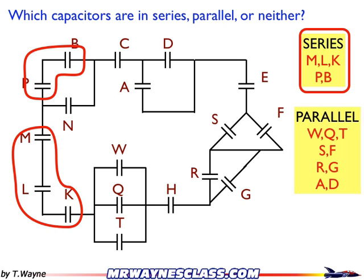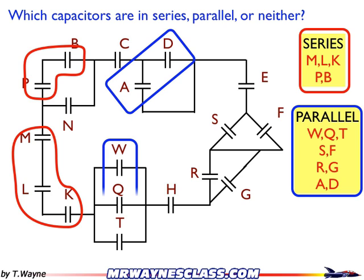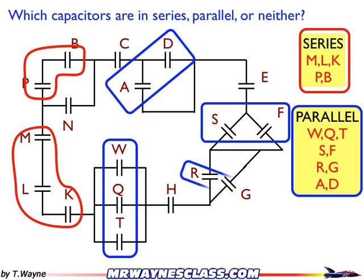How about parallel? Got a lot in parallel. A and D, and W, Q, T, S and F, and R and G — they're all in parallel. So I can take my little finger rule and trace the tops and bottoms of both capacitors that are in parallel.